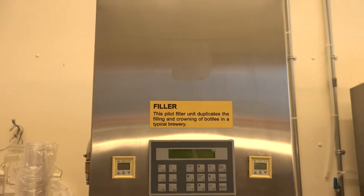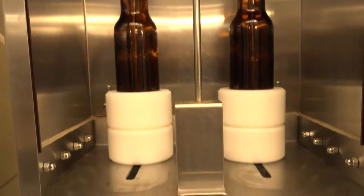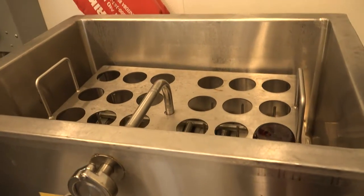After it sits in those bright beer tanks and recarbonates to make sure we don't have flat beer, we can then bottle the beer and pasteurize it to increase shelf life and flavor stability. That's the brewing process in a nutshell.